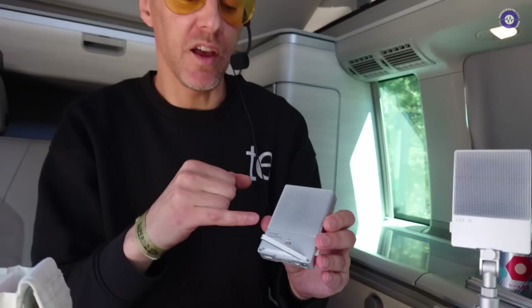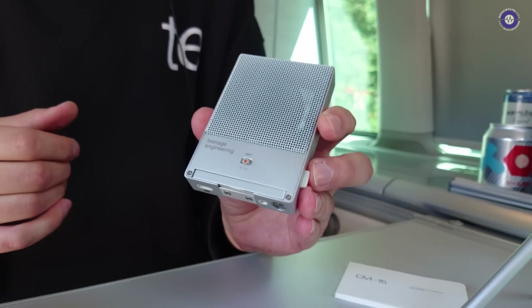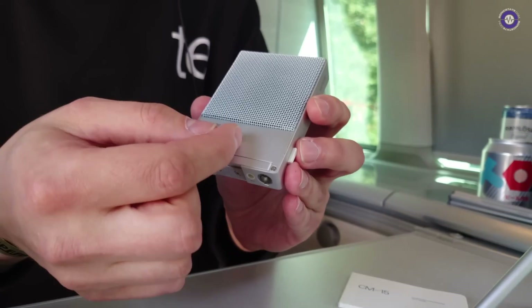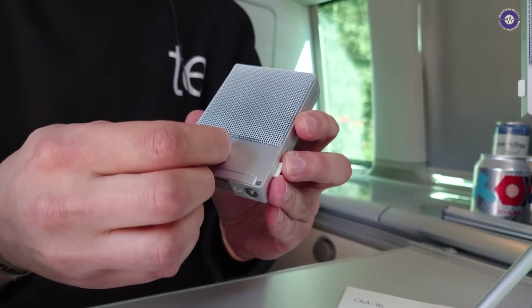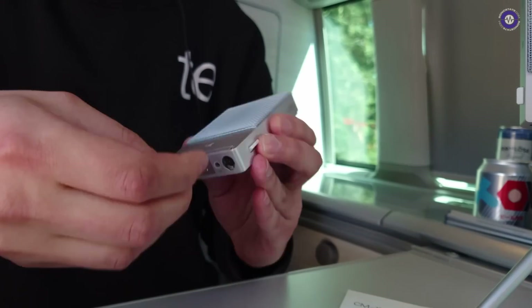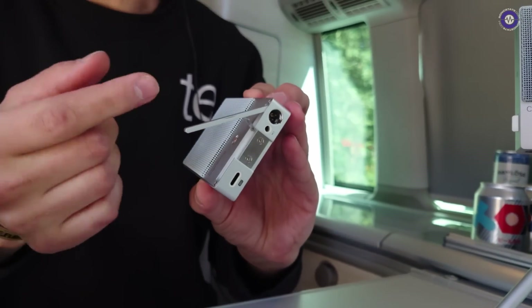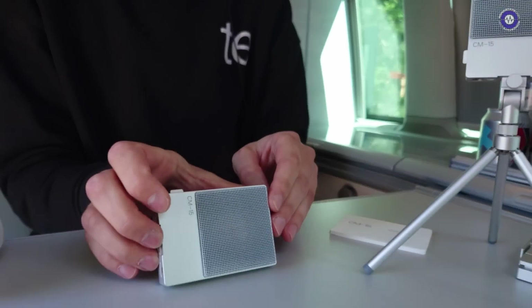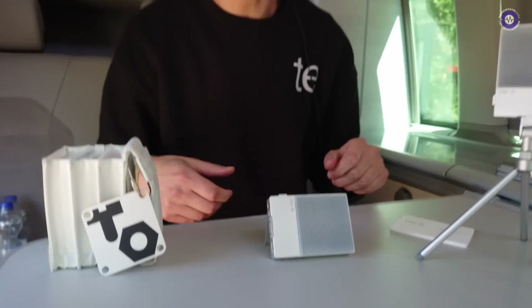You have to set the gain switch depending on what your scenario is. So if you're recording drums, you might want to go to the lowest setting. And if you're doing other stuff, you adjust as needed. For Zoom calls, flip the little kickstand, put that out, connect your USB-C to your computer, and you're good to go with interviews or simple setups.